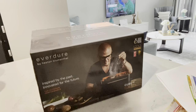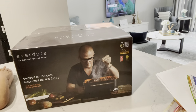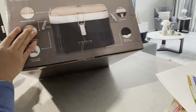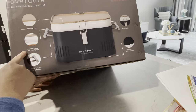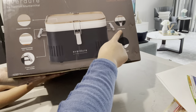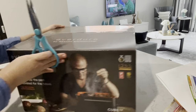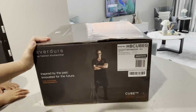Hello everyone, welcome again to our channel. Today we bought this from Bunnings — it's called the Cube, from Everdure by Heston Blumenthal, and it is a portable charcoal barbecue. As you can see from the photo on the box, it has an integrated storage tray, two cool-touch carry handles, two safety latches, and a built-in heat protection shield. Without delay, let's do the unboxing!